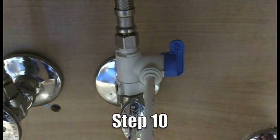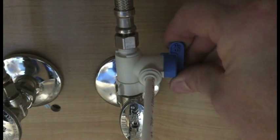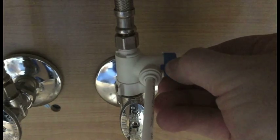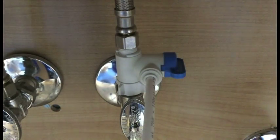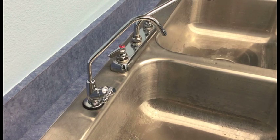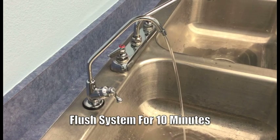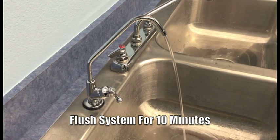Step ten, we're ready to now turn the water supply to the system on. With the water on, we now need to open the faucet to relieve the air. Once the water starts running, we'll need to allow the system to run for 10 minutes. This will expel any possible carbon fines that are completely normal with a new system.